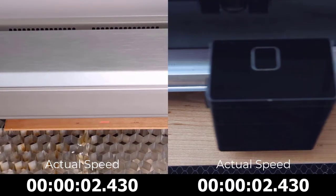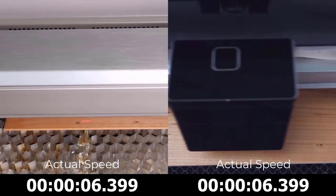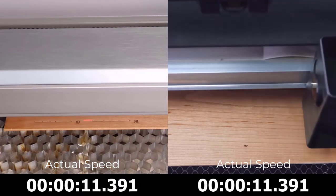The Glowforge estimation shows the file should take around 15 minutes and 32 seconds to process. Now I'm going to start each laser at the exact same time and watch each laser system process this set of playing cards side by side.